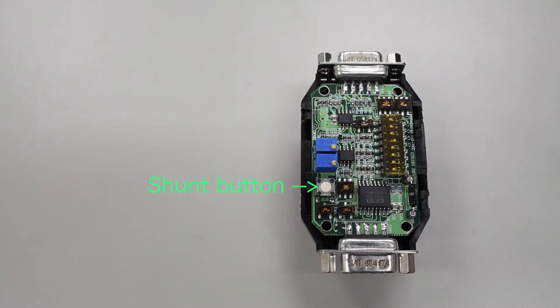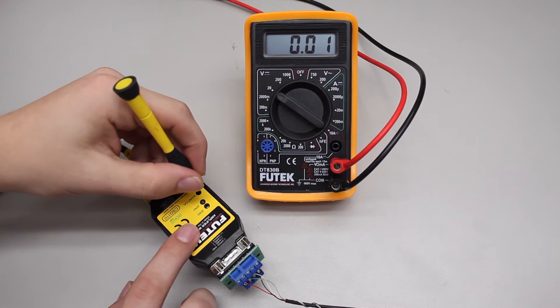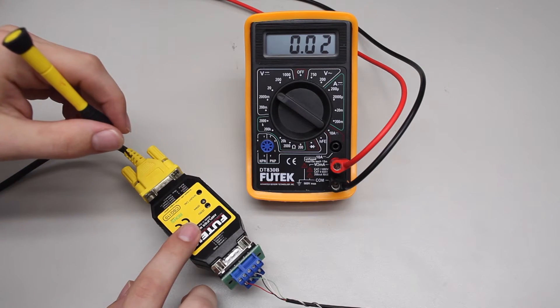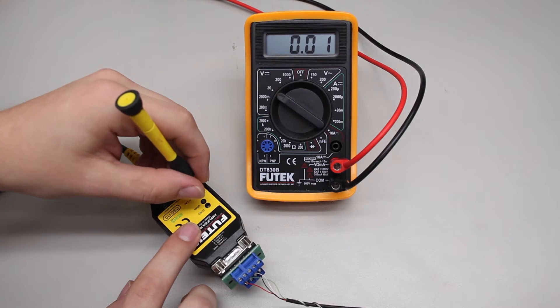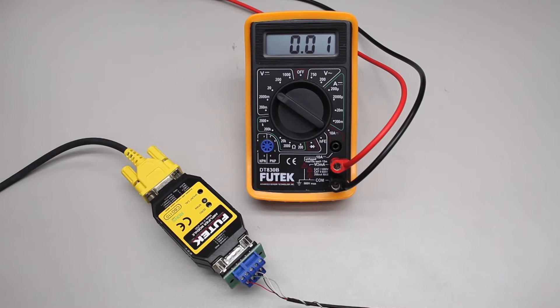Another method of troubleshooting when you are not getting any output is to use the shunt function on the CSG110. The shunt button will use an internal resistor to simulate a load in the system. Remove any load that may already be on your sensor and press the shunt button, and you should see your multimeter change from zero.